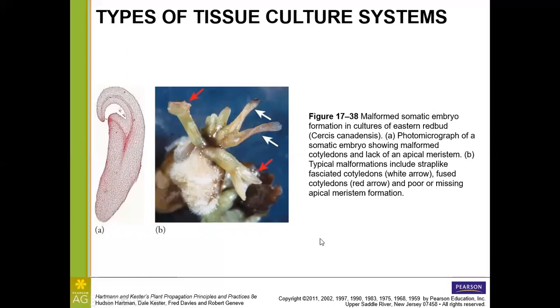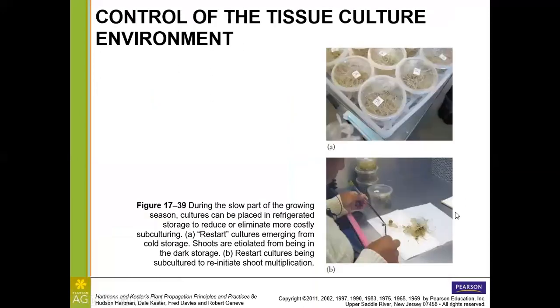Looking at a malformed embryo from Cercis canadensis: on the left, the microscope image shows cotyledons of unequal length with no shoot tip forming in the center. Under B, we have strap-like, thick, fasciated cotyledons at the white arrow, and at the red arrow, cotyledons that are actually fused together with no apical meristem present.